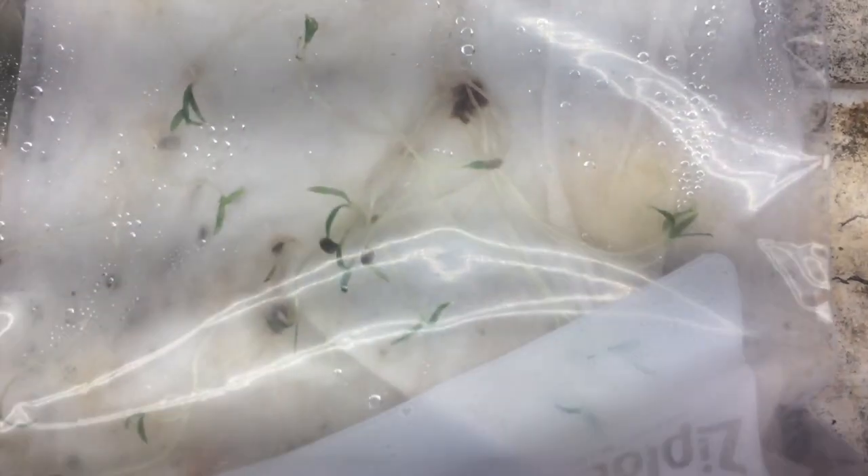I have here some extremely leggy tomato seedlings in a ziplock bag. I threw these on top of my refrigerator a while ago and they've just kind of grown, stretching, trying to find light. So the question today is: can I keep these things alive? Can I transplant them and get real tomato plants out of them? That's what we're going to learn today on the Best Garden channel on YouTube.